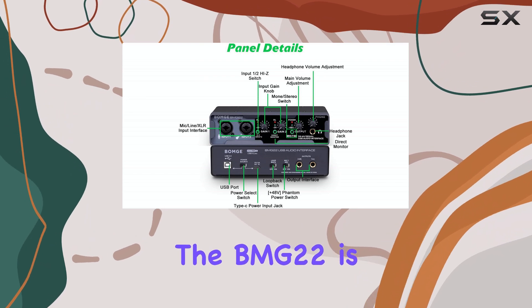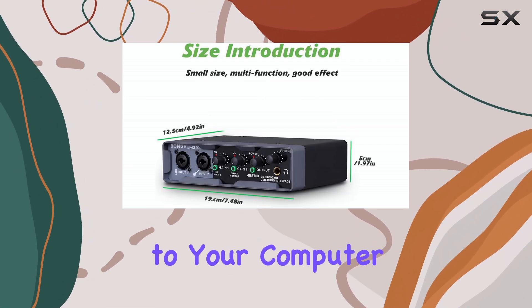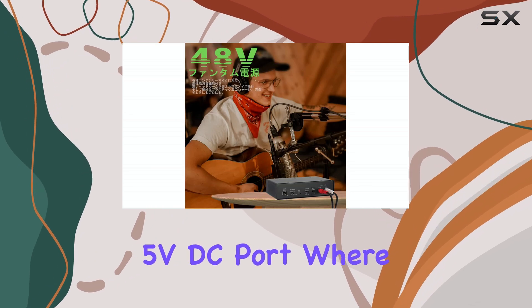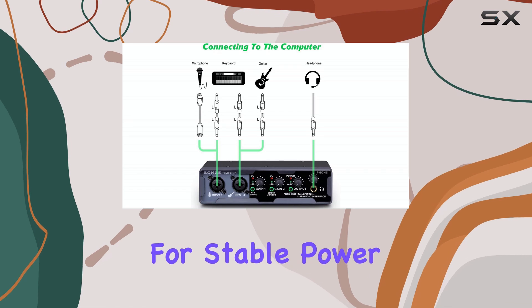Powering the BMG-22 is straightforward. It's typically powered via the USB connection to your computer. However, if you're connecting it to something like an iPad, it has a dedicated 5VDC port where you can plug in a standard USB power adapter or an external battery pack for stable power.